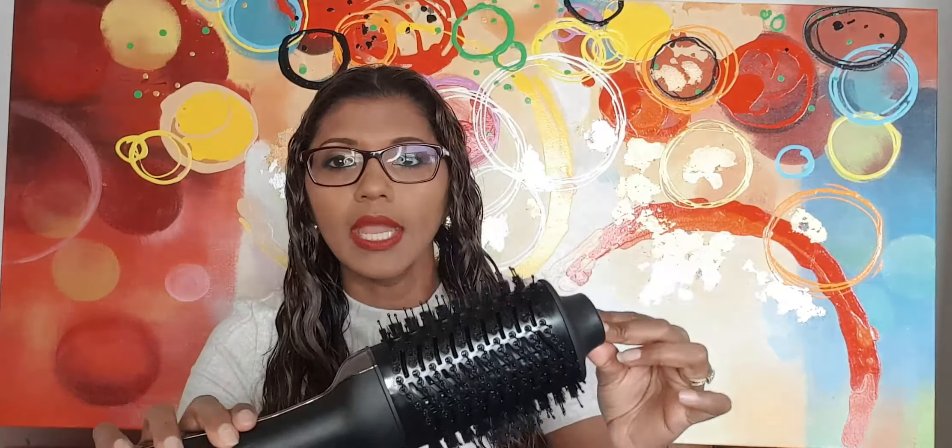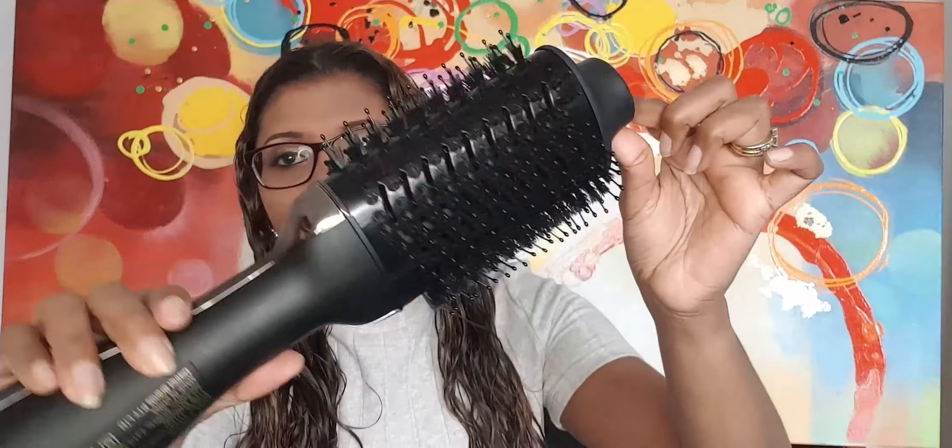I'm going to take my hair down from the turban so you guys can see what my natural curls look like. I've just freshly washed it. So here it is — it is curly and I'm a 2C/3A type of curl.